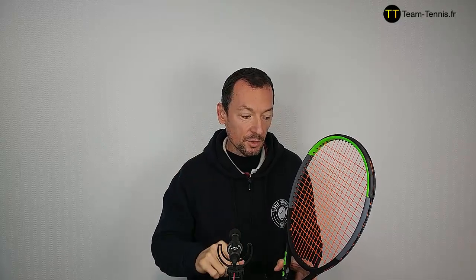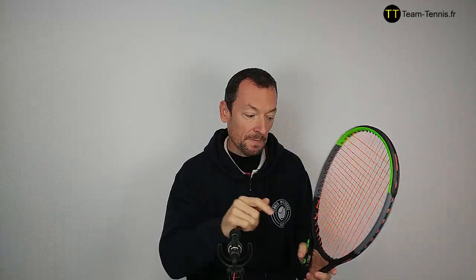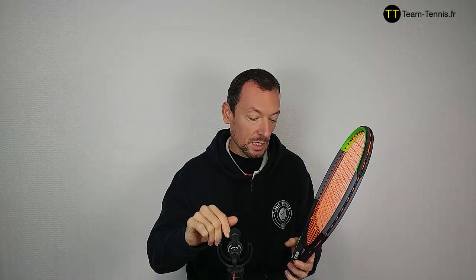Let's go — we talk about the racket. We're going to start with the specifications. The string on the racket is a Wilson Revolver 1.25mm, tension 24 kilograms. The weight of the racket is 305 grams strung, almost the same as the previous version which was 304 grams strung — you're not going to feel the difference. The balance: there is an interesting and important difference. On the previous version the balance was at 32.5 centimeters, making it a bit head-heavy, which I personally didn't like.